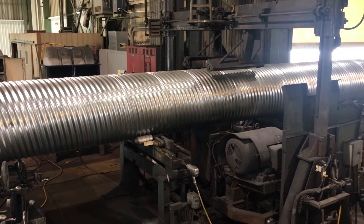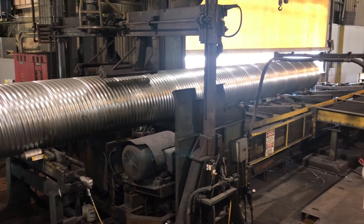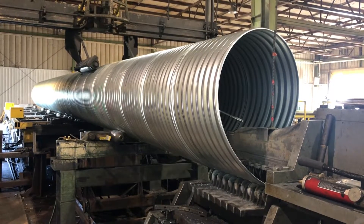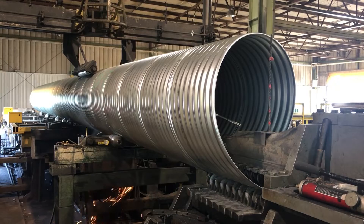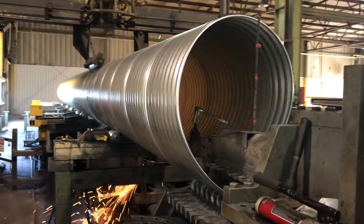You can clearly see the helix angle of the sheet as it spirals down the length of the formed pipe. As the corrugated steel makes a full revolution, the leading edge of the steel sheet interlocks with the trailing edge of the steel sheet, forming the circular pipe. A locked seam is formed by an overlapping fold of the steel sheet's edges.